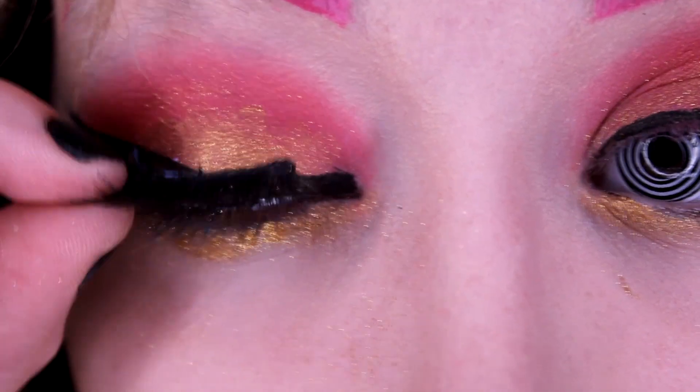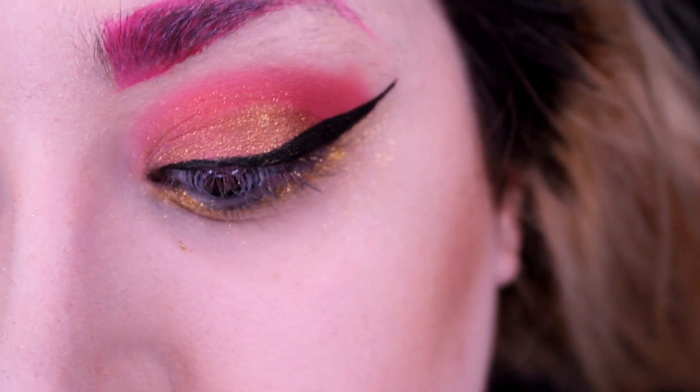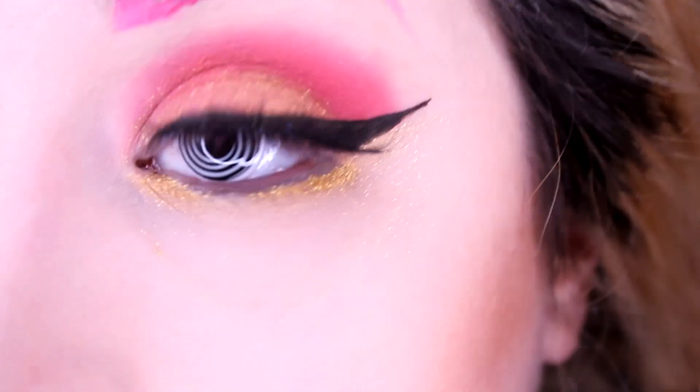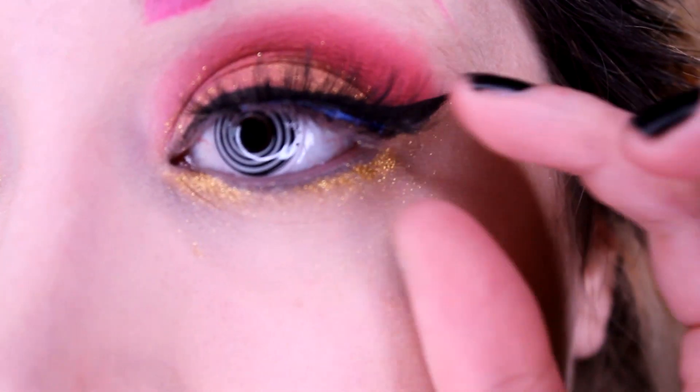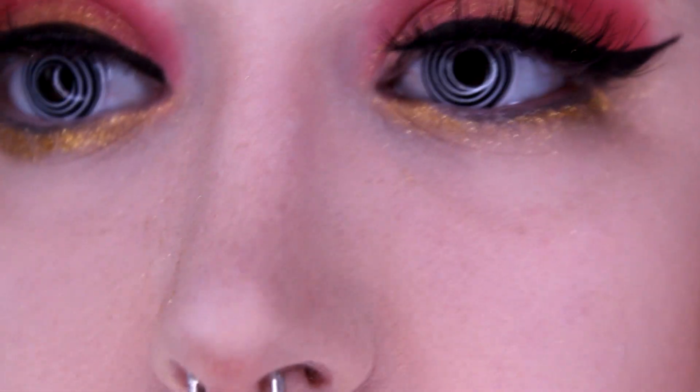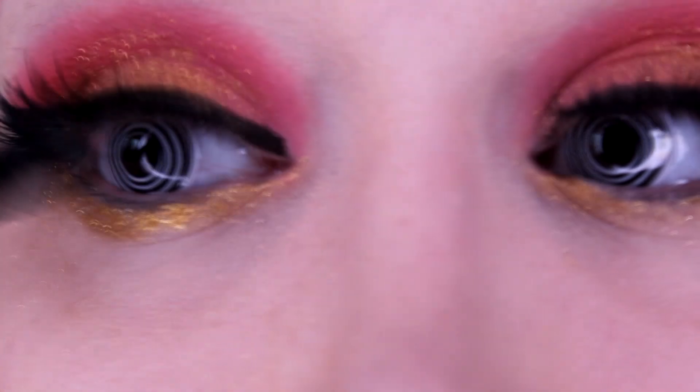These lashes are from Tarte — they are the Goddess Lashes. I got my glue at Walmart because I am cheap. I'm terrified, I hate applying lashes. I'm just gonna let it sit and not touch it or breathe on it because it will fall off. Applying lashes is my least favorite part. It's been like 10 minutes and I'm still trying to apply these stupid things. After I apply them, I put a little bit of black mascara on my own eyelashes to help blend them in.